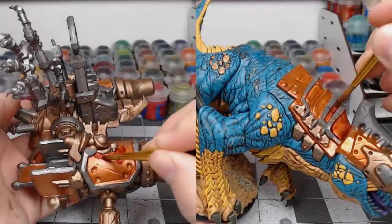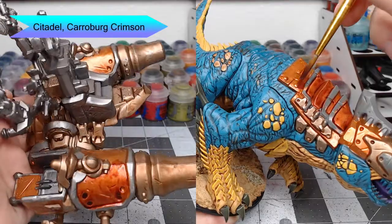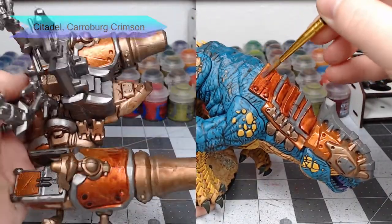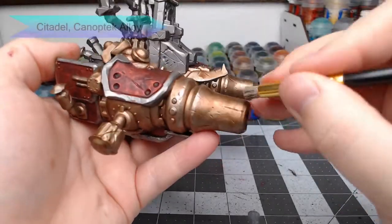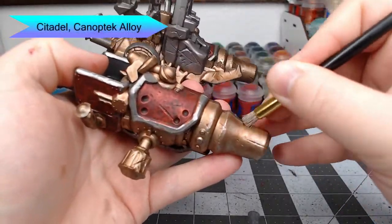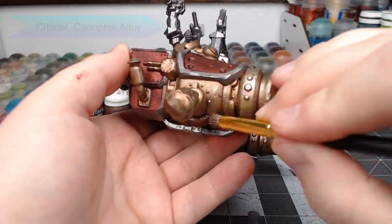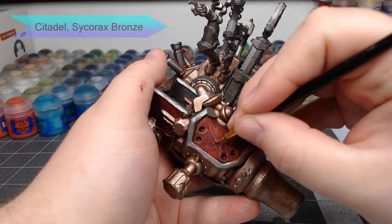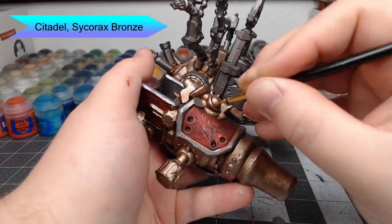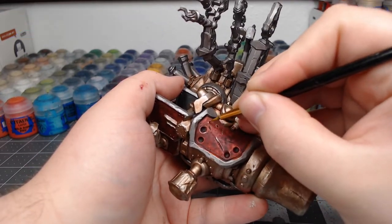Now we're going to do a fun armor technique I picked up a couple of years ago. We're going to take Carroburg Crimson and do three relatively thin coats of this wash over the armor panels — the more coats you do, the more red your armor is going to turn. While waiting for the third coat to dry, we're going to take Canoptic Alloy and dry brush this on all the brass parts of the weapon, focusing on the edges where we might expect more wear and tear. Going back to the armor panels, we're going to take Sychorax Bronze and very carefully highlight the edges of each scratch and dent, and we can also add in a few random scratches of our own.